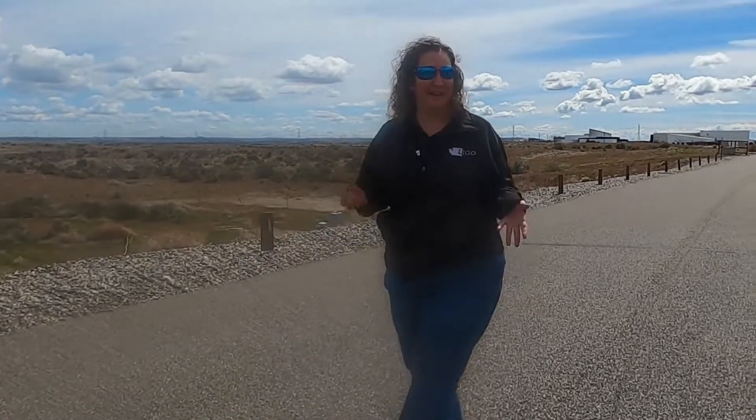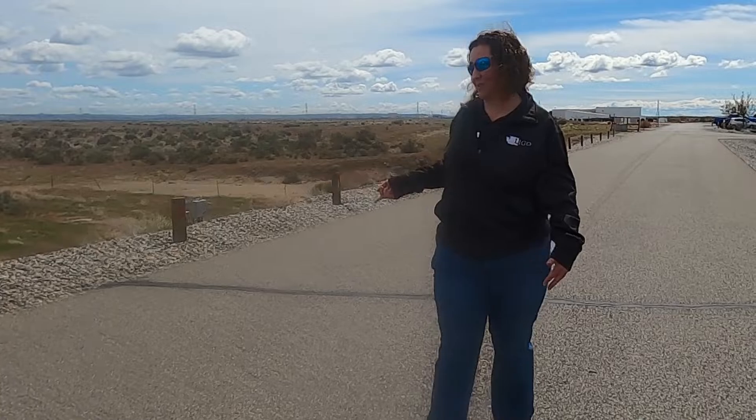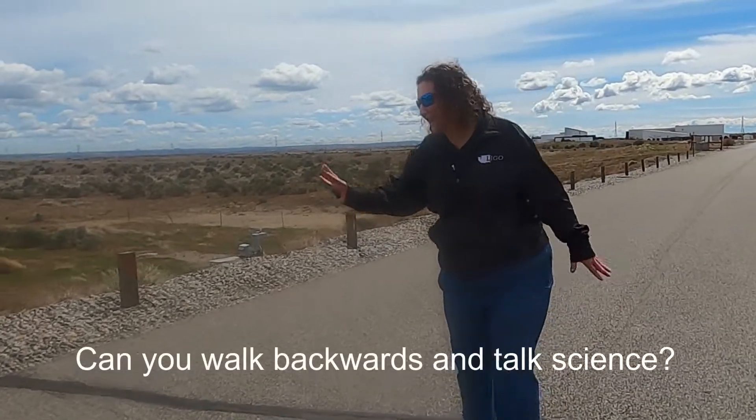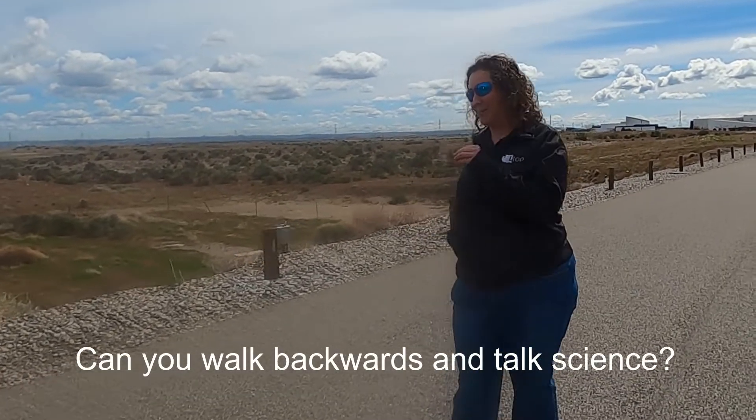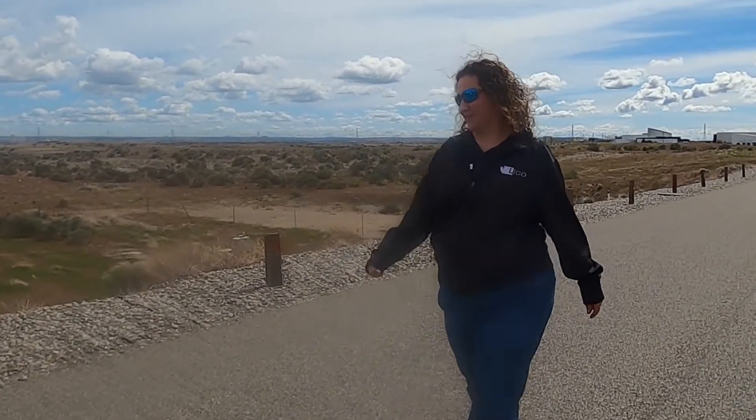Energy is constantly making particles pop in and out of existence and do all kinds of crazy things — and that's vacuum fluctuations. So if we take this light and we squeeze it in a particular way, the way we want it, and when we put it back into our vacuum, we can reduce those vacuum fluctuations.